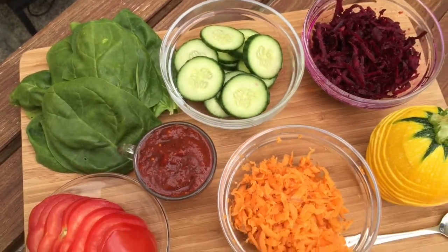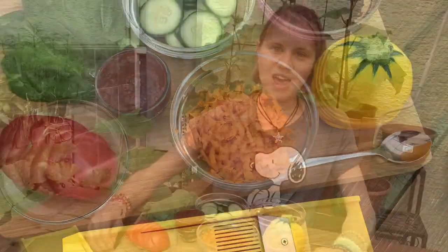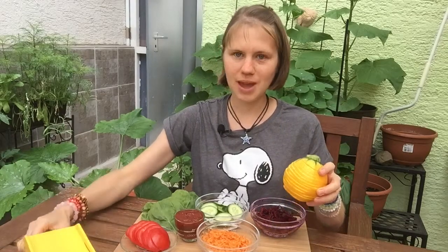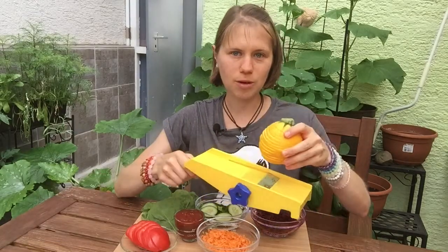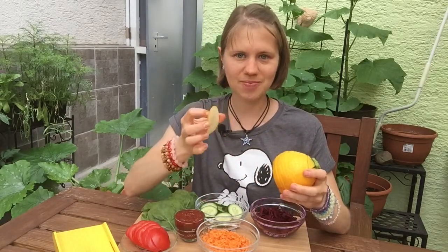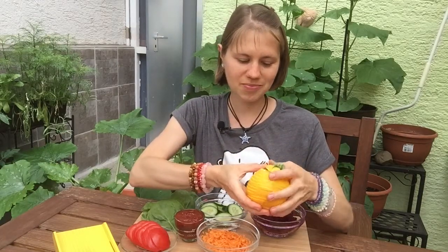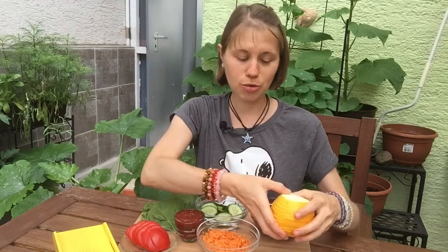You will also need a mandolin for slicing up your zucchini. So when you're ready, get your yellow squash and slice it with your mandolin into slices like this. And once you've done that, you're ready to make your Rawesome Rainbow Burgers.